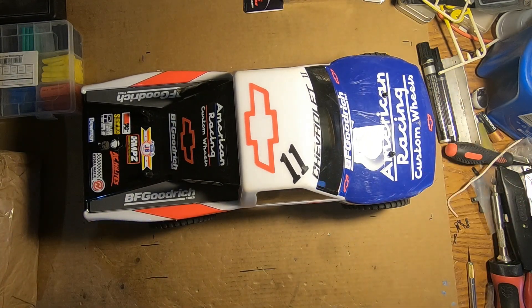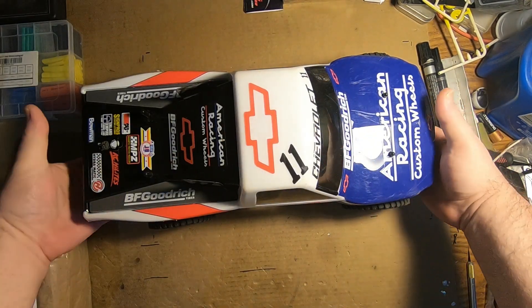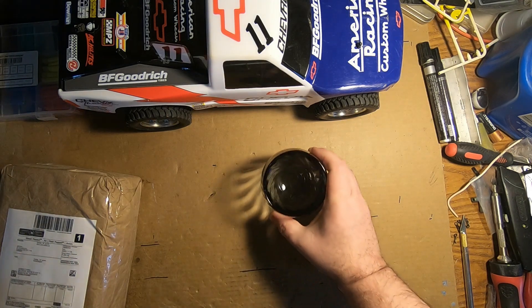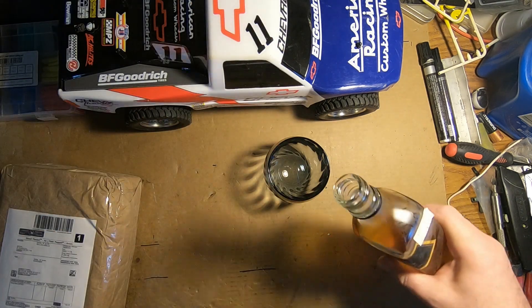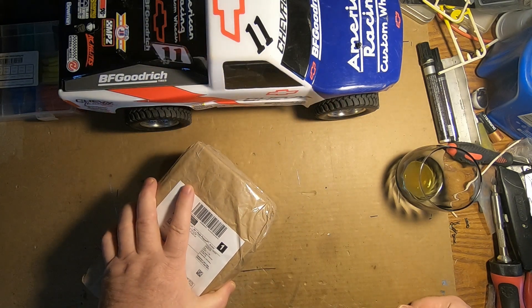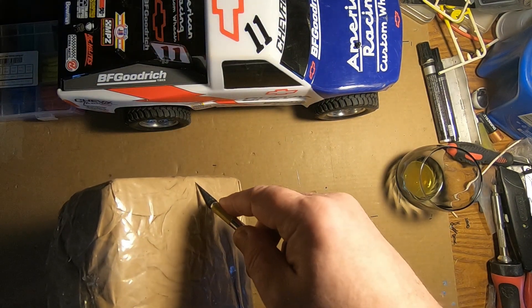Last year sometime I got a package from Rex RC. I'm getting old, can't remember stuff. I think I need a little Johnny Walker to help me go through this — and yes, it's a sipping whiskey. I got these probably last October or November and I haven't opened it yet. I'm going to open it now and we're going to see what the tires look like.